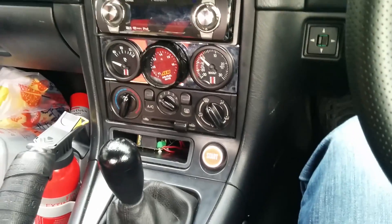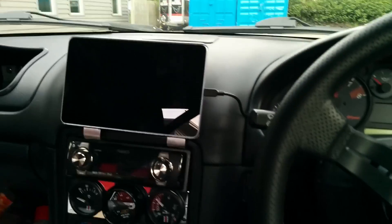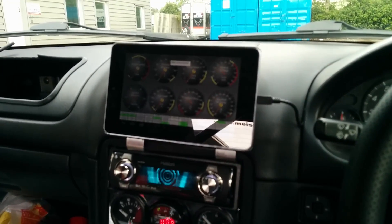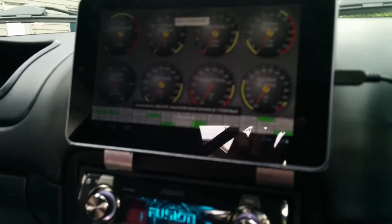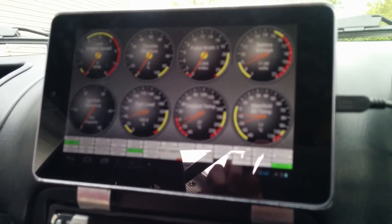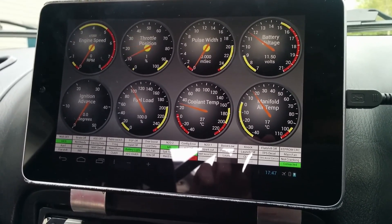The start button is new as well, but it's not wired up just yet — so, immobilizer. Put on ignition, tablet fires up into life. And because it's on ignition, the ECU gets the power and the ECU will connect. So that's ECU connected.